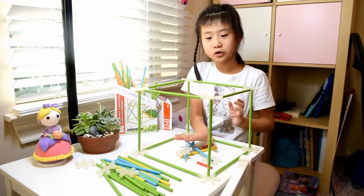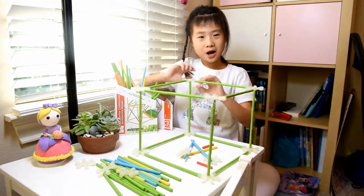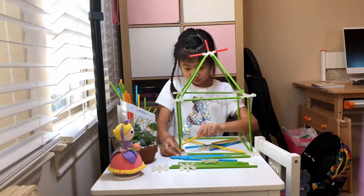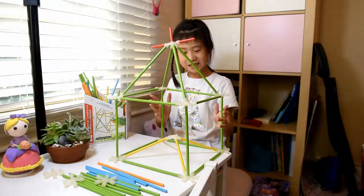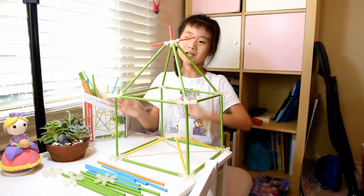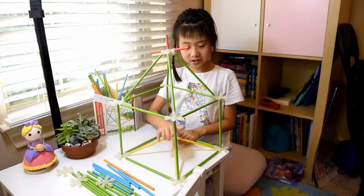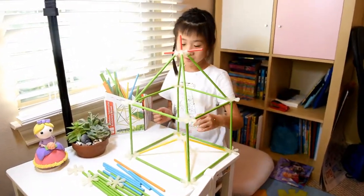I basically built a tube and now I'm going to the top. Now I'm done with it and I really liked it. I did a double size — this is the top. I did a little bouncy thing on top and another tent shape on the bottom. Now I'm going to tell you how to build it.